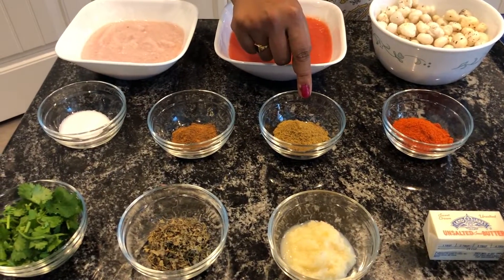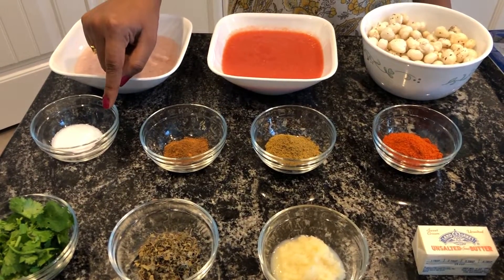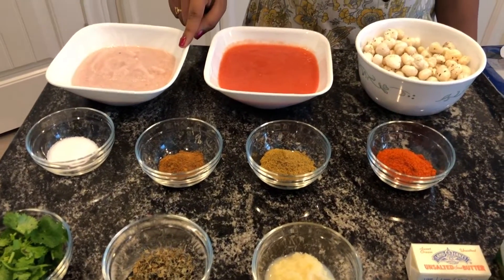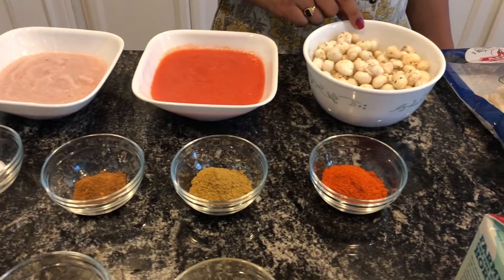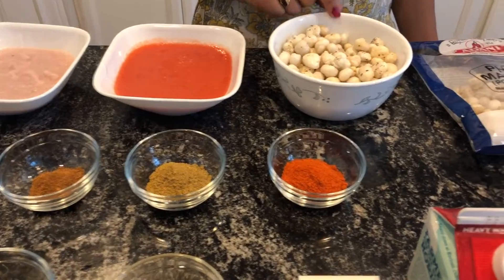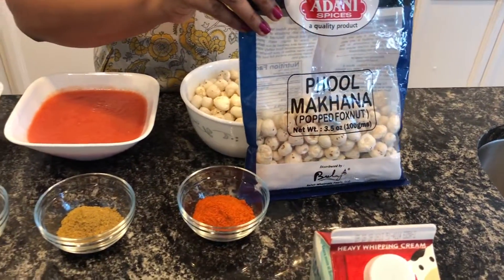2 tablespoons of coriander powder. 1 tablespoon garam masala. Salt to taste. 1 onion pureed. 2 tomatoes pureed, and 50 grams of phool makhana. These are also known as lotus seeds. You can find them in any Indian store.